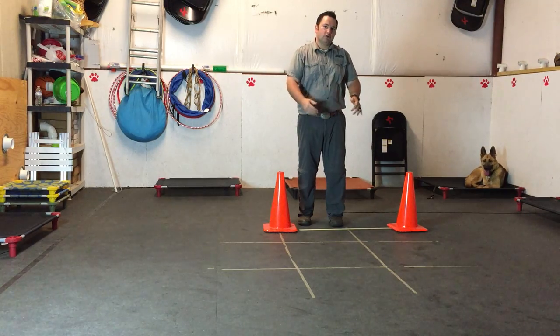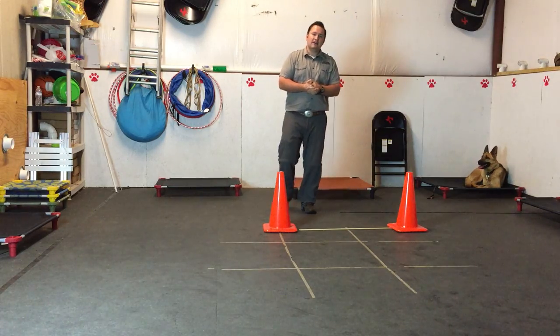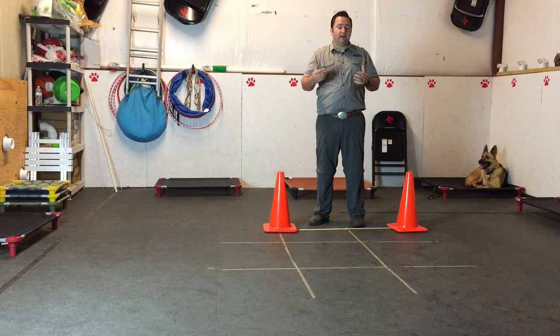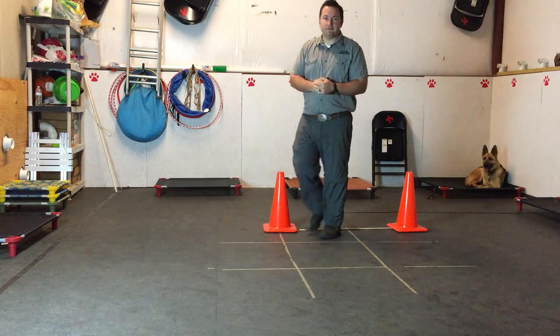Well guys, I think that's it. We're looking forward to working with you in your go-home lesson. Kai's been an absolute dream to work with — we've really loved having her here and we can't wait till you come pick her up. Thanks for watching, I'm Adam, that's Kai, and that's our progress video.